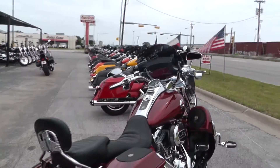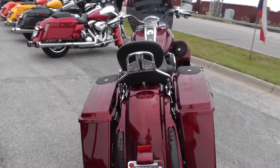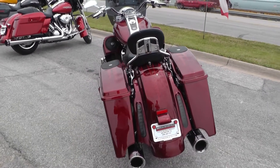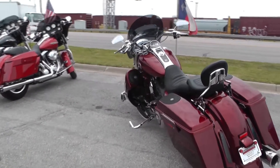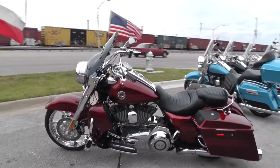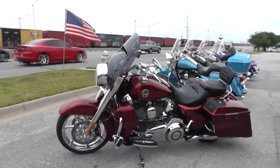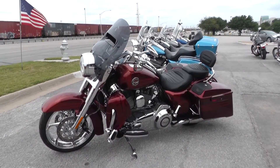It makes somebody real proud. If you'd like to know more about it, call our sales team toll free at 888-400-1151. They can tell you all about it. Or you can go online and see our complete inventory of good, clean used motorcycles at cleanharleys.com.